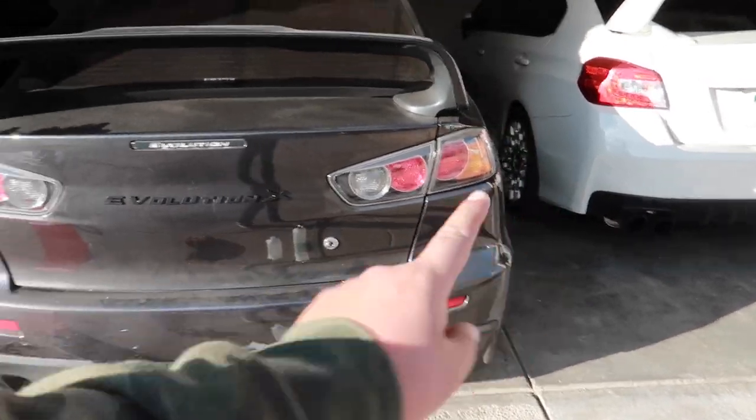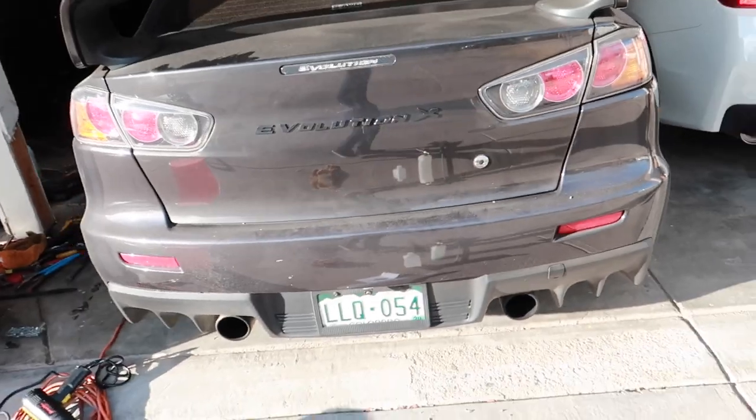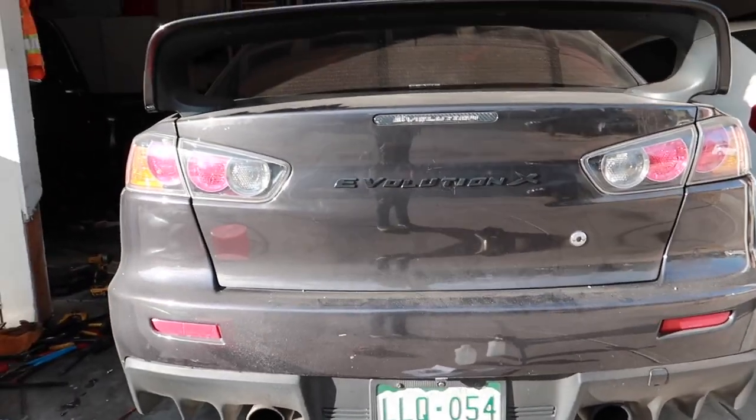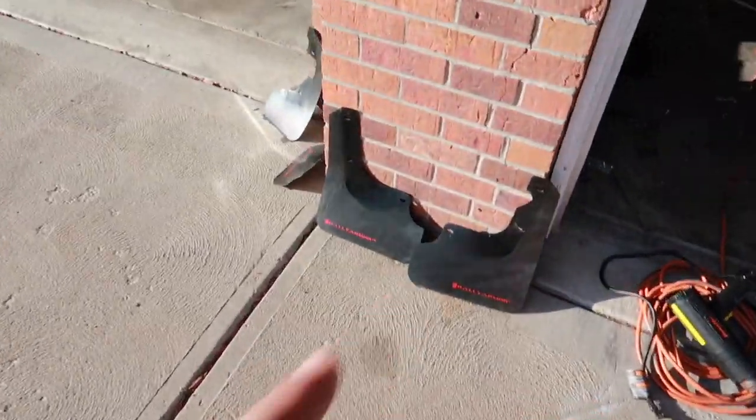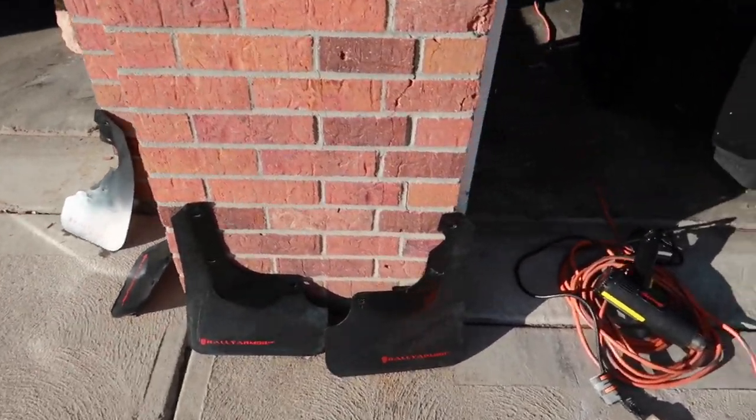Since we no longer have the red rims — before, that's why I had put them red, because we had red rims — but now everything is black. We're going to make it all black now. The mud flaps are already dry, but as you can see, they look kind of dull. We're going to apply some liquid to make them look nice.